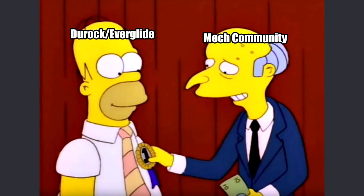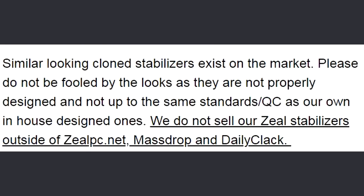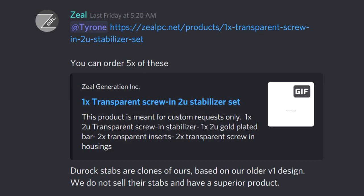But then you also have those who outright refuse to associate themselves with the clones and are patriotic to the original. And unfortunately for the viewers who want me to decide for them, I won't be voicing an opinion in this video. The point of this video is to physically compare the two and see if Zeal's claims are valid, or just marketing, because he seems pretty adamant that his products are superior.